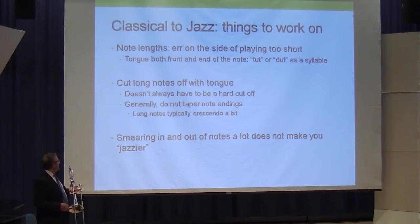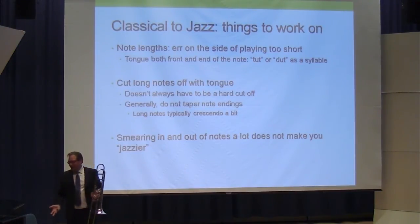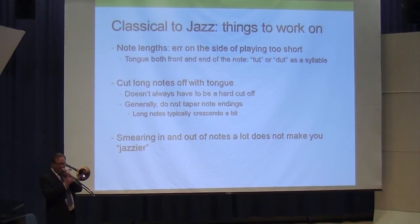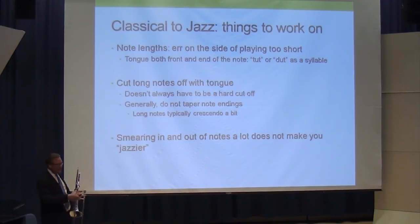And smearing in and out of notes a lot does not make you jazzier. I hear students do this and I think they believe it will make them sound jazzy — but it's not that falls and smearing aren't used, just don't over-emphasize it. The rhythm needs to be better and the sound should not be so resonant.